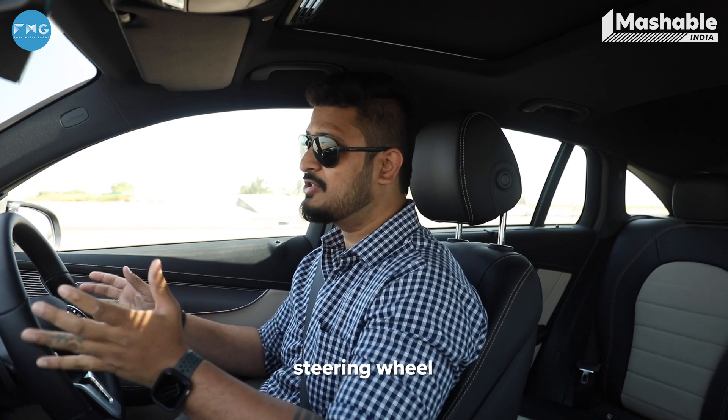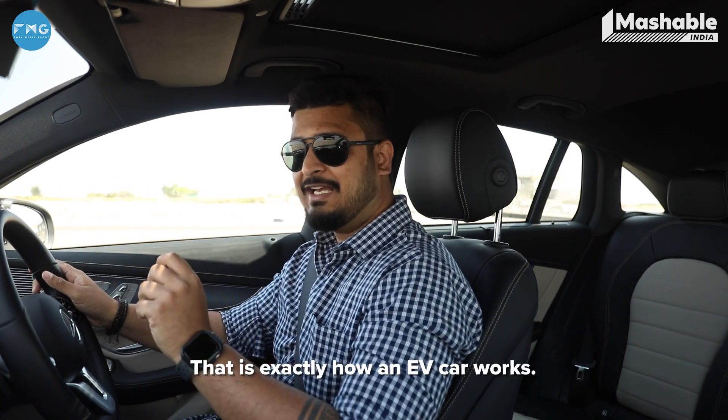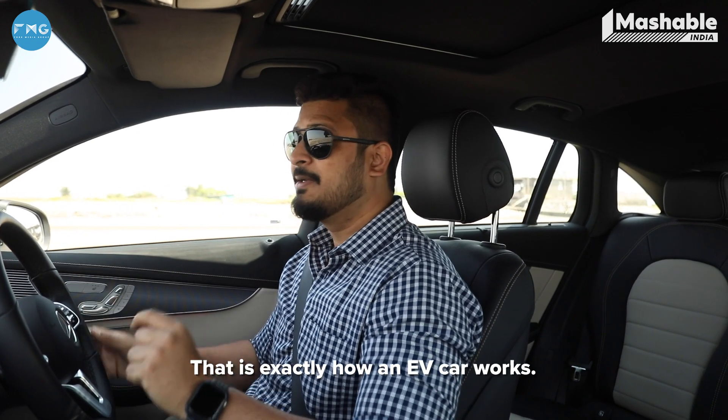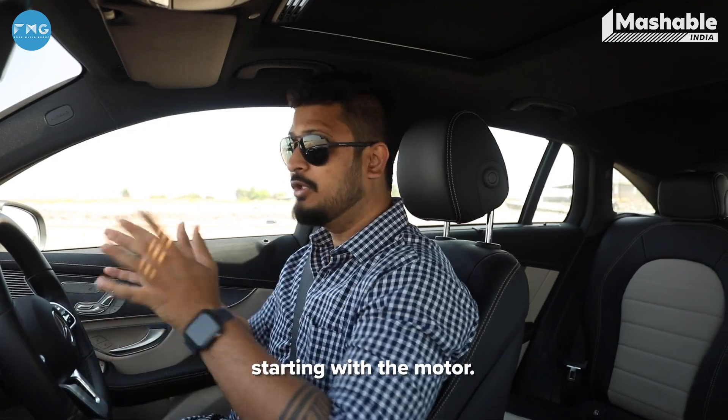I'm not even including the brakes and the steering wheel — that's to steer and to stop. That's exactly how an EV car works. But then there's a lot more going on, and that's what we're going to talk about, starting with the motor.